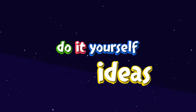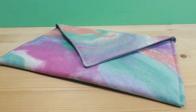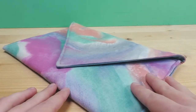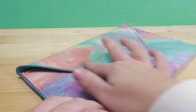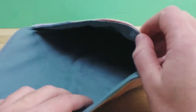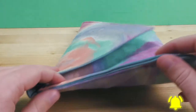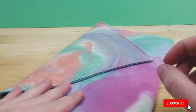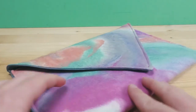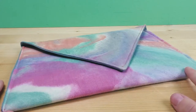Hi everyone, welcome to DIY Ideas! Today I'm going to show you how to make this awesome little clutch. You can see this one is in an envelope shape — I really love the way it looks, especially the angle here. It's super easy to make, and I think this fabric is very lovely. I'm excited to wear it, and I want to show you how you can do something like this on your own, from any fabric you have or would like to use.